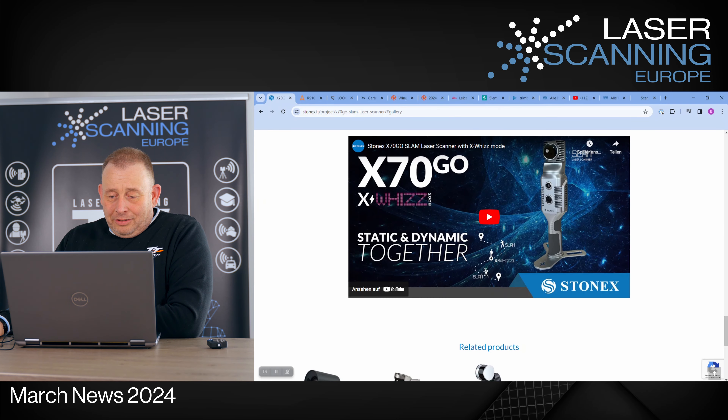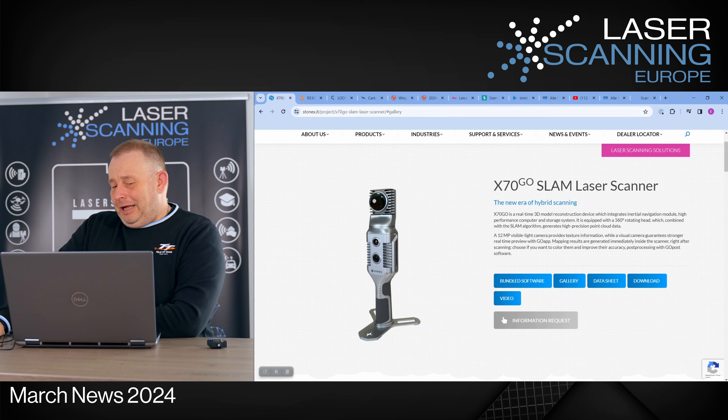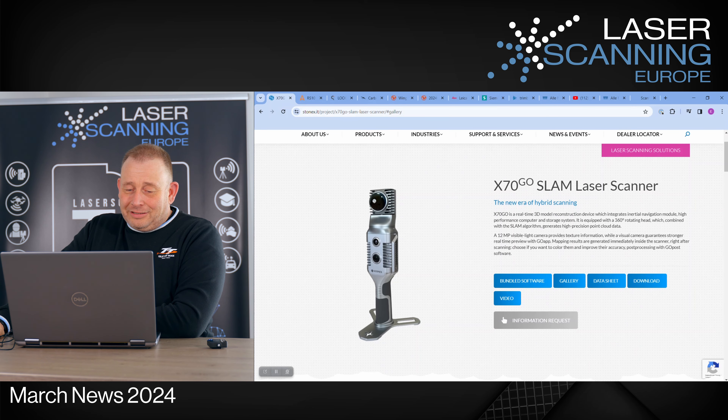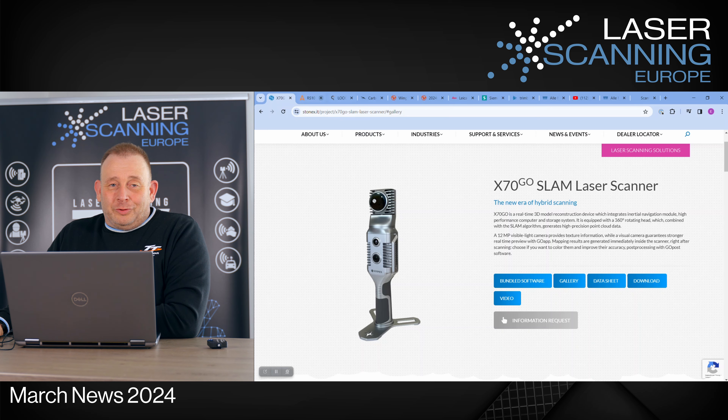There's also a video showing how it works. It's a new product. If somebody says it looks a little bit similar to the FUD Dynamics scanner - I think they have a pretty similar look. Maybe somebody knows more about whether this is an OEM version from the same manufacturer. Please let me know if you know more about it.